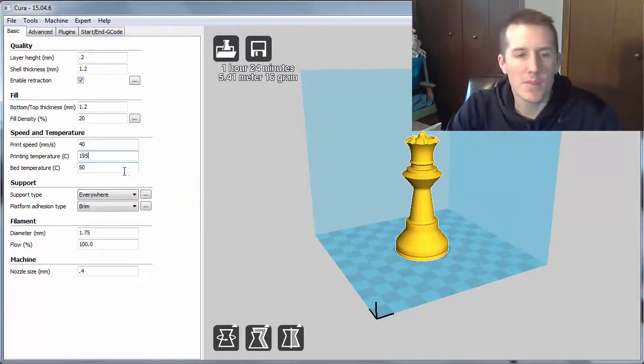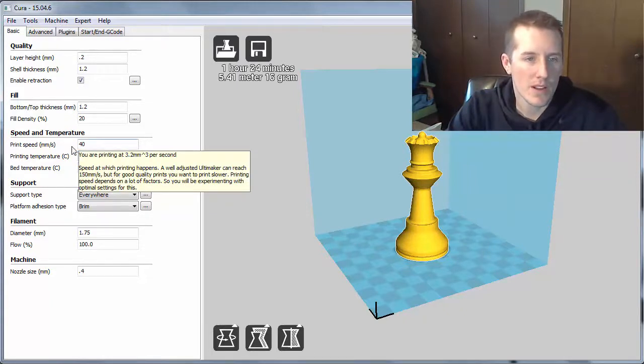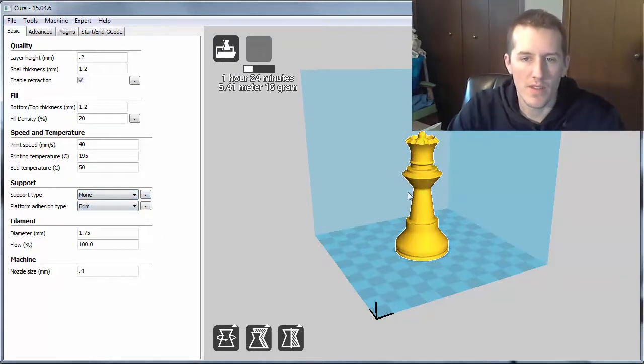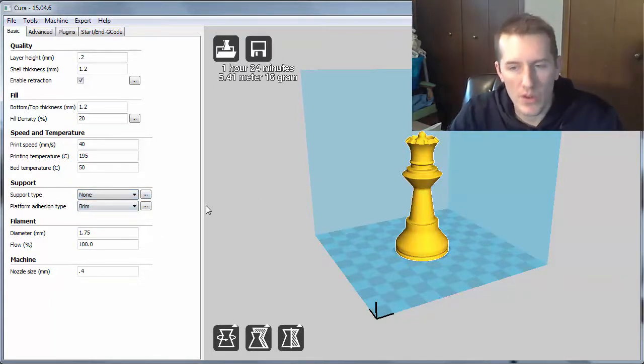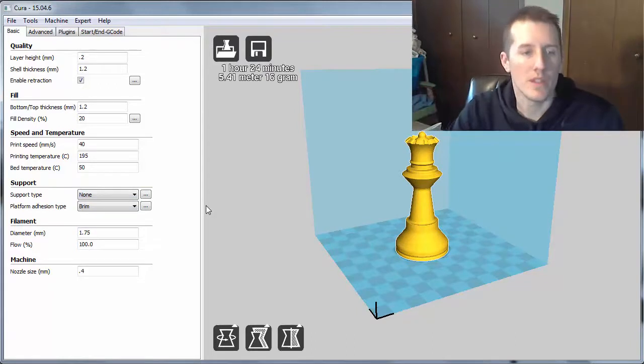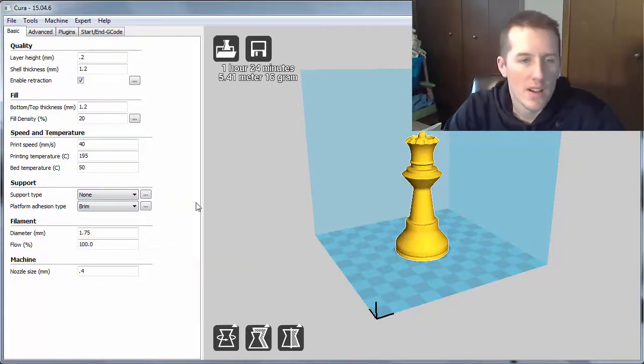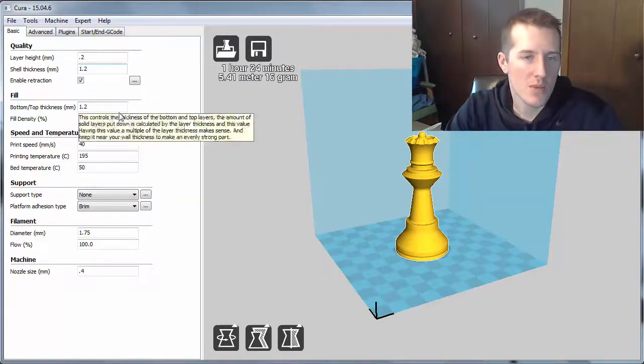For bed temperature with the PLA, you probably don't need it, but I like to set it at 50. For print speed, if you want accuracy, 40 is a good baseline. For support type, none — I don't need any for simple parts, but for the Yoda and Link prints I will need support, so I'll be changing settings for each part. Temperature is not going to change very much, and layer height and shell thickness won't change very much either.